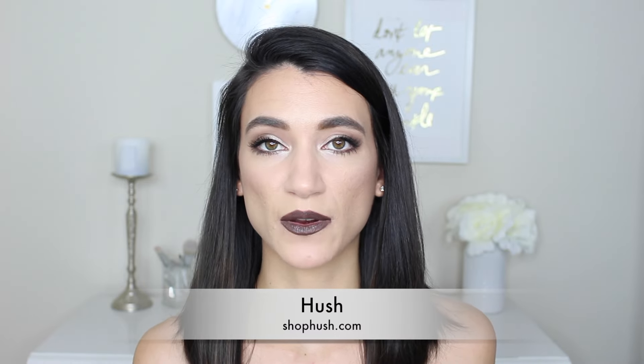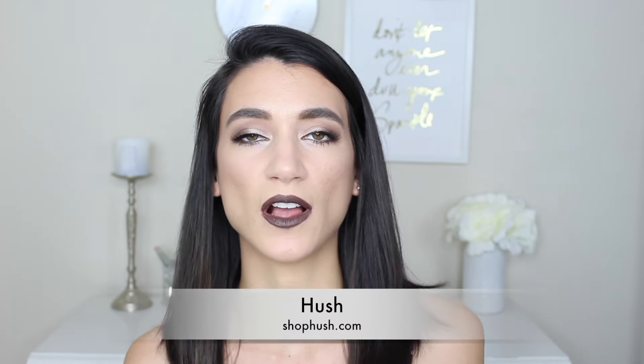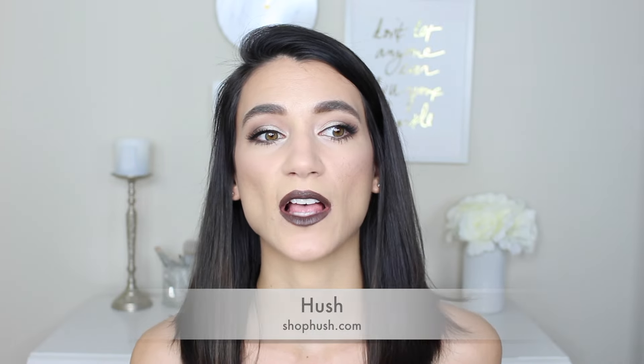ShopHush.com sent me a bunch of different products. They're basically an online e-commerce site that sells affordable makeup — I think their slogan is 'diva on a dime,' so I was like, that's awesome, I am a diva on a dime. When they asked if they could send me some products I said sure, as long as I'm brutally honest on my channel. So as always there were some definite misses in this haul as well as some hits. If you want to see how I got this look and what I thought about all of the products, just keep watching.